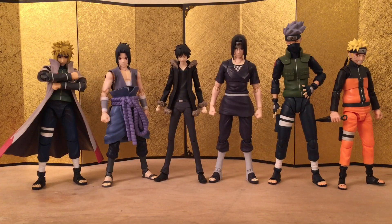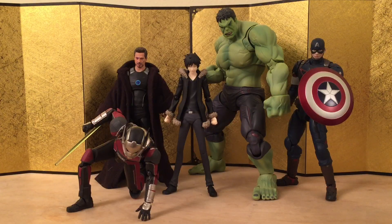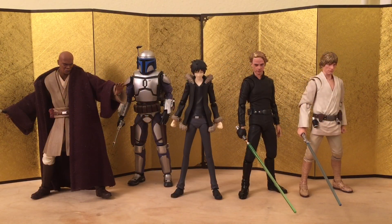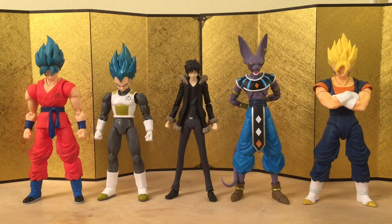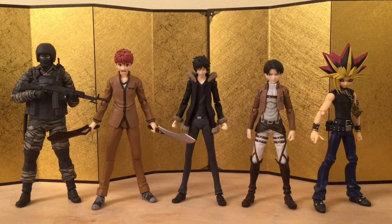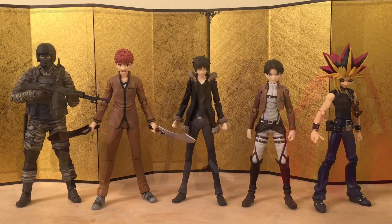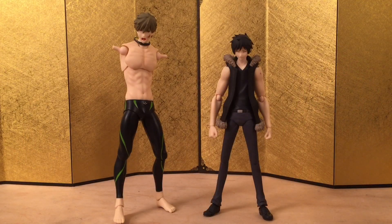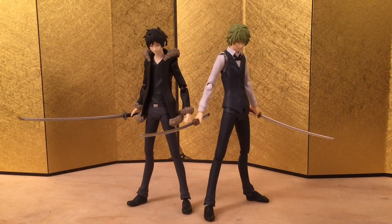First off we have the Naruto figures and they look very good — I do have reviews for every single one of them so check them out if you haven't. Next up we have the SH Figuarts Avengers figures, also SH Figuarts Kamen Rider figures, SH Figuarts Star Wars figures, SH Figuarts Dragon Ball figures, and some more random SH Figuarts. And finally we got some Figma figures — it's always fun to do stuff like this because they're using the same joints. Lastly we have him standing next to Shizuo and they look very good together.